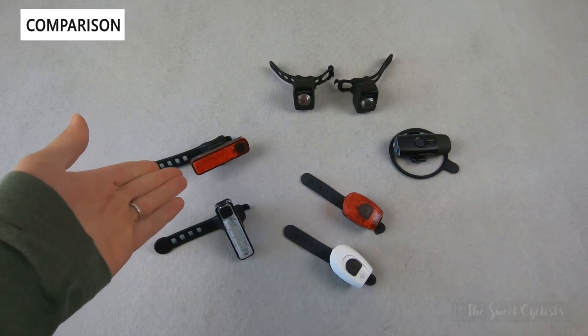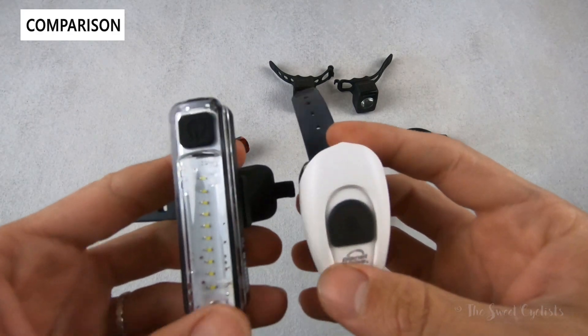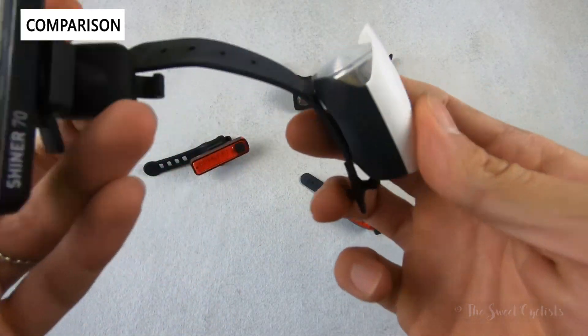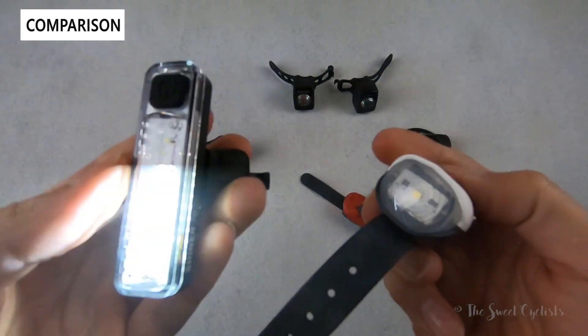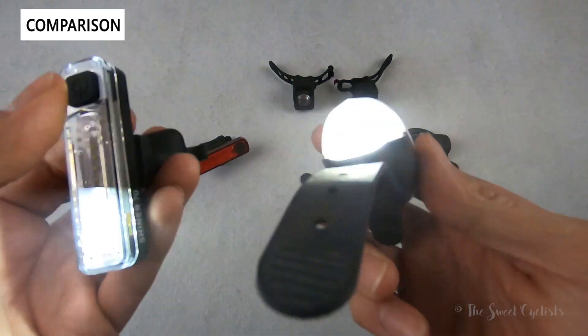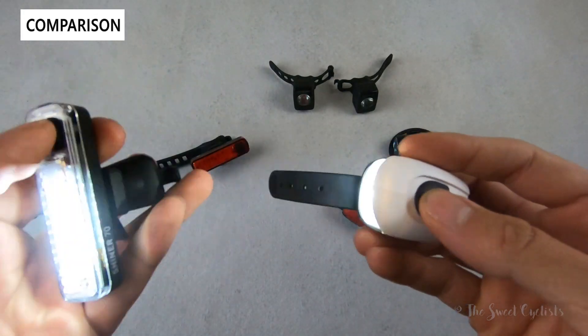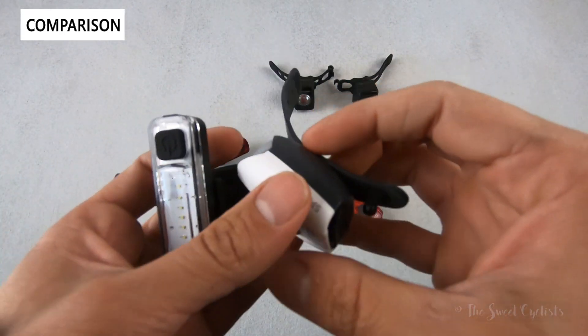Let's compare the Shiner 70 with other lights on the market. Here we have the Planet Bike Spoke USB lights, which we previously reviewed — they're about ten dollars cheaper, a lot less bright, and you can see very different form factors. The Shiner 70 has this more modern vertical LED strip, while the Spoke USB lights have almost a pod design with a little reflector and single LED.